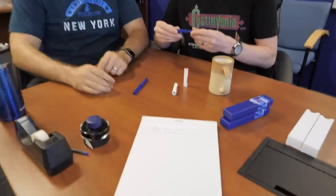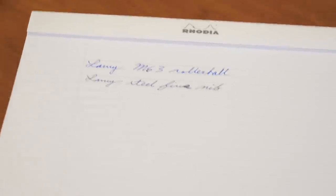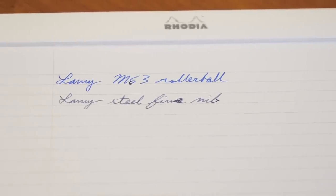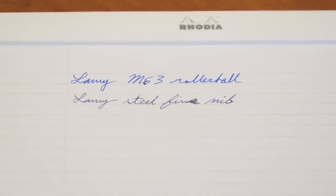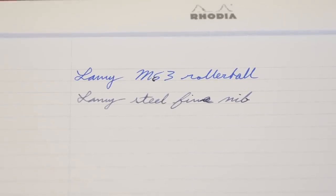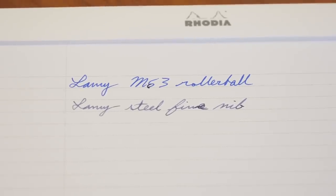I did writing with both. I used a fine nib on the fountain pen with Lamy Blue Black, and that shows the blueness of the blue refill. I corrected the refill number from M53 to M63 — with the blue black too. The rollerball is really smooth and pretty saturated. It performs pretty well in most papers. If you are a fan of rollerballs, it's going to be pretty standard fare.